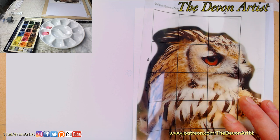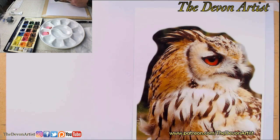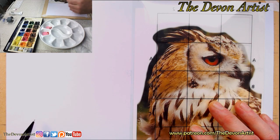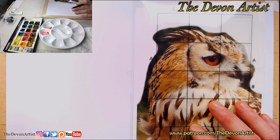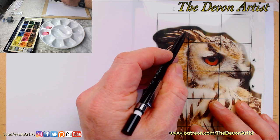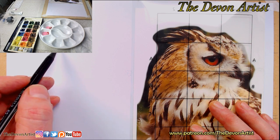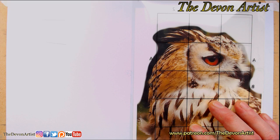Remind me to do that if you don't mind. The idea with this is that you draw a corresponding grid on the other side of the paper - exactly the same size grid. Or you can go bigger if you want, you can go twice as big or even smaller - your choice.